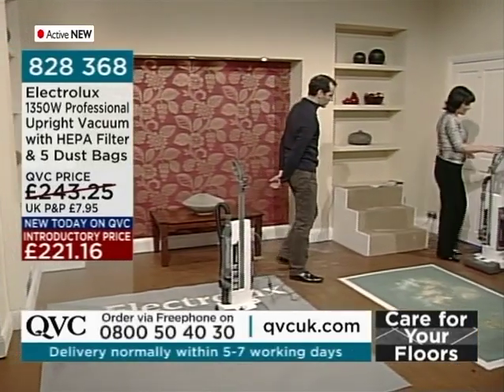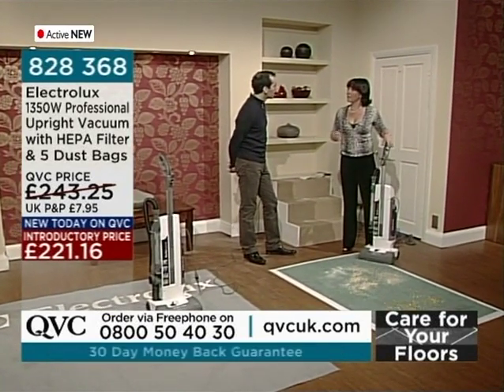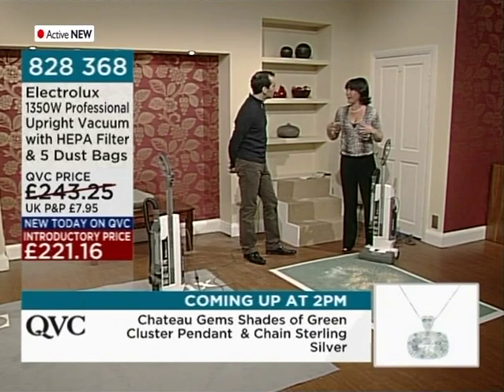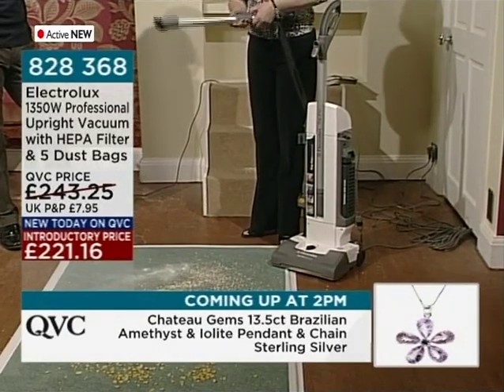The dust bag is coated by Arm & Hammer, which eliminates odors — so if you have pets in the house, that's a great feature. Arm & Hammer — that's the toothpaste people. They've made a coating that goes on dust bags to stop odors. It's a new thing — coated dust bags.